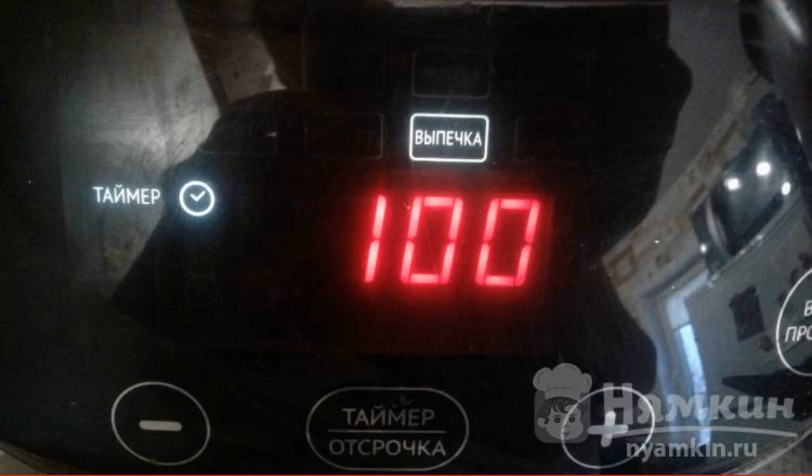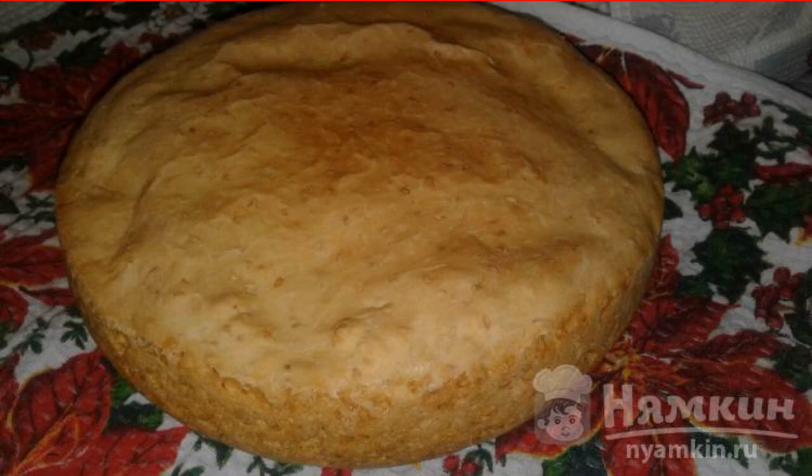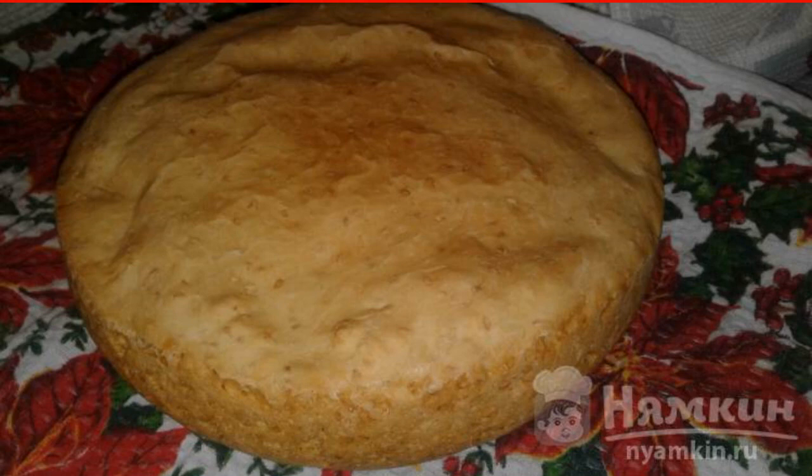20 minutes before cooking is done, turn the bread upside down to bake the top. When ready, wrap the bread with a towel to cool for one hour. Enjoy your meal!